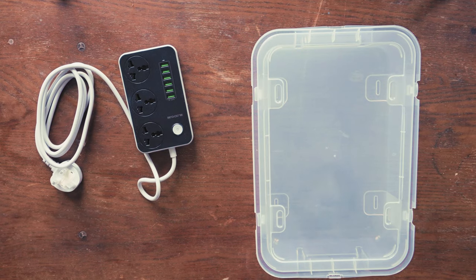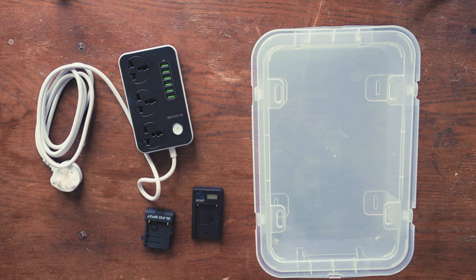First of all, what you're gonna need is some sort of plastic box. I've picked a box with a lid. I've also accidentally realized that I've picked a transparent box. In hindsight, because when you're charging things they tend to light up a lot, I would recommend you get one that's not transparent and is pretty much opaque — a solid color — so when you close the lid it's not still lighting up your bedroom or your study. It is containing all the light pollution coming from the box.